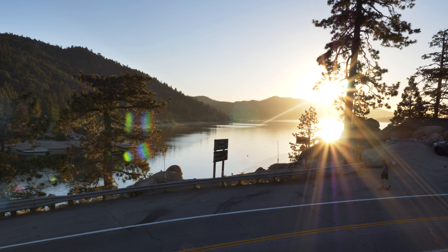The Boosted board review continues — now I'm in Big Bear, surrounded by trees and beautiful nature, continuing to test the board and getting some sunrise shots at the lake back there.